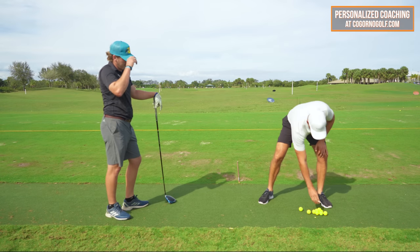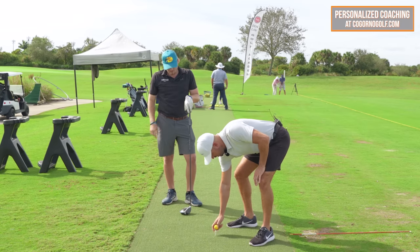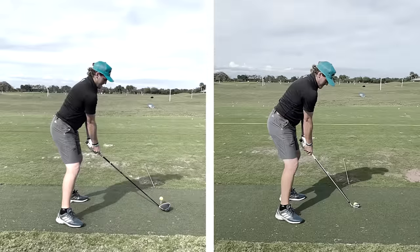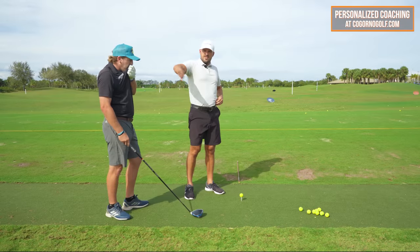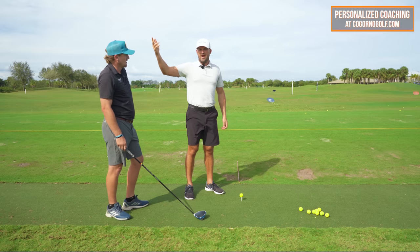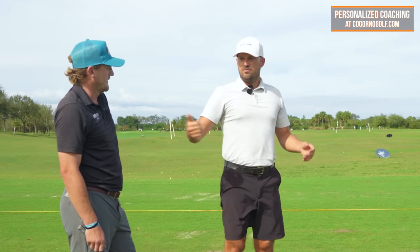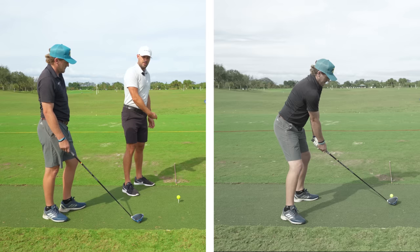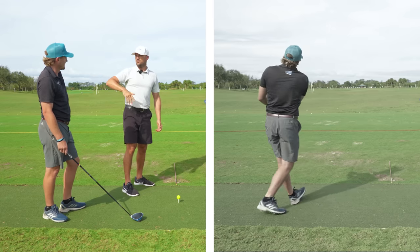This is a really good lesson for you if you're watching. Eric and I worked a couple of times on his swing. He's a really good player - we played once and he beat me, so he's better than me. He can make things work, but some of what we talk about is just how do you make your life easier? Easier would be getting the club going up and down on as close to one plane as possible.